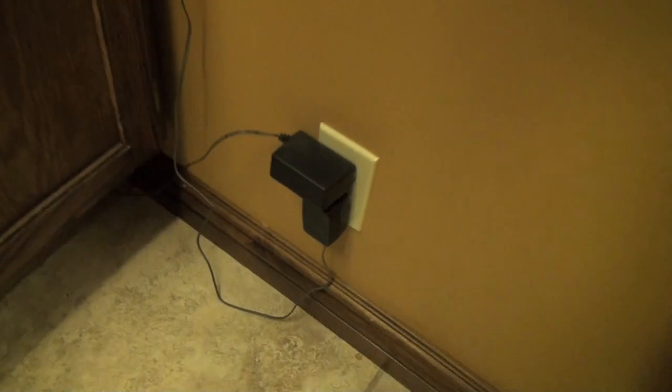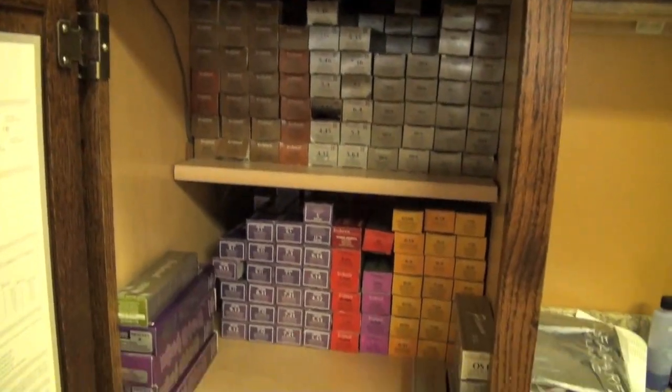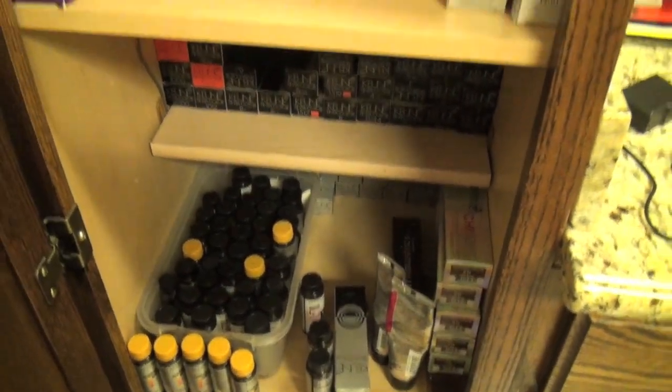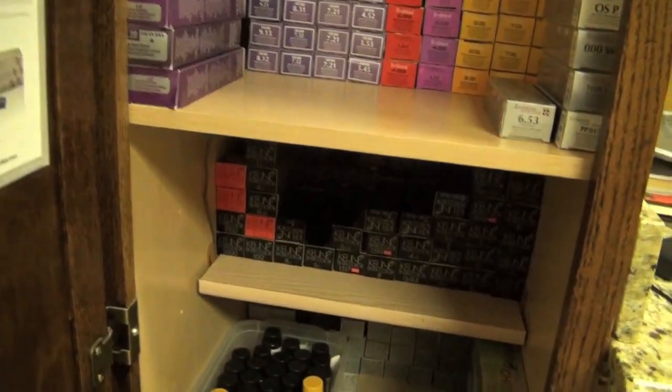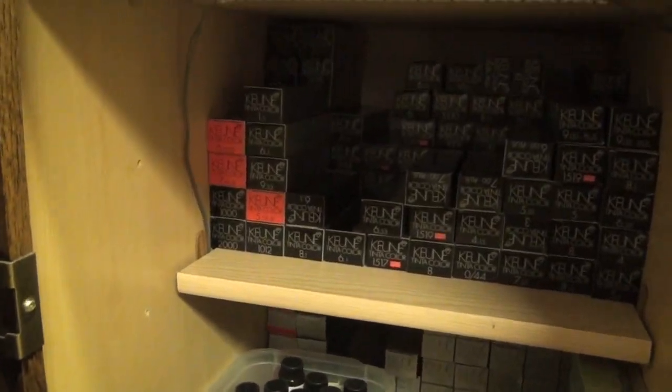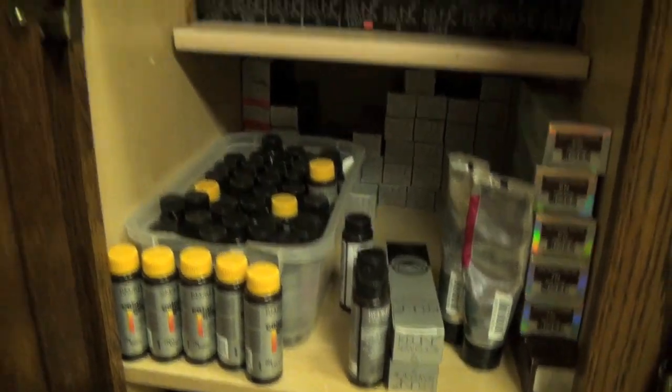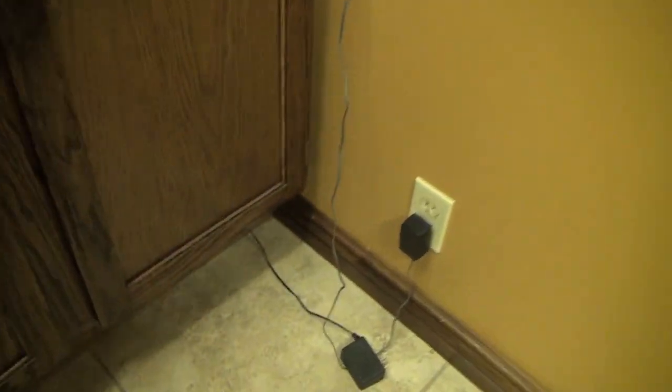I'm gonna unplug this so you can see what's powering the LED lights. The power went off. As you can see, this is a hair salon, and that's one of the reasons why I ended up putting those LED lights here — because these shelves get really dark, especially the bottom ones. The boxes are black and labeled, and it's really hard to see the numbers on the boxes, so I ended up putting these LED lights in.